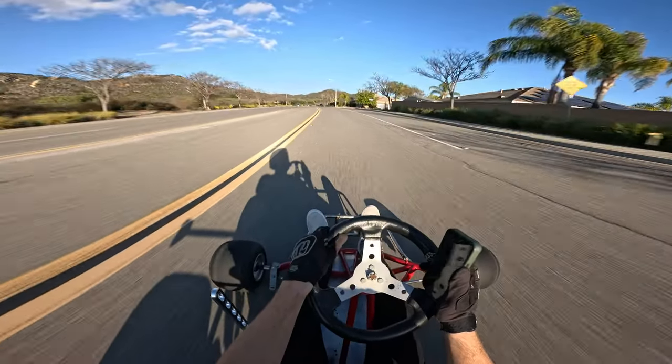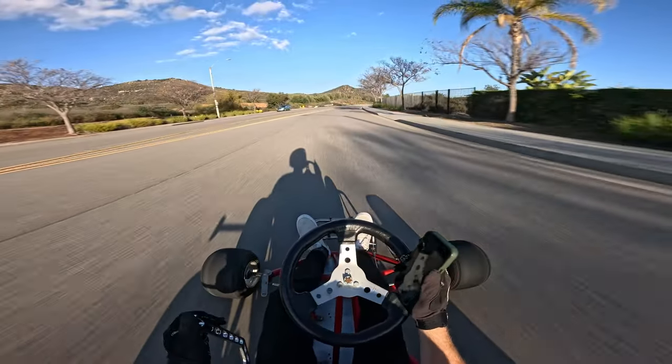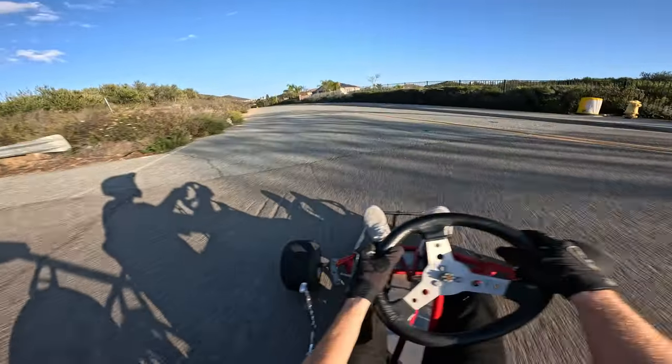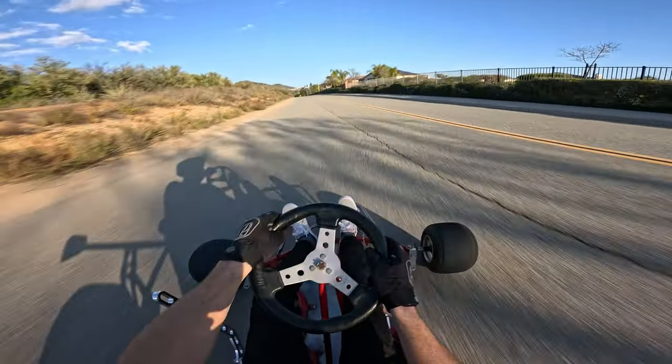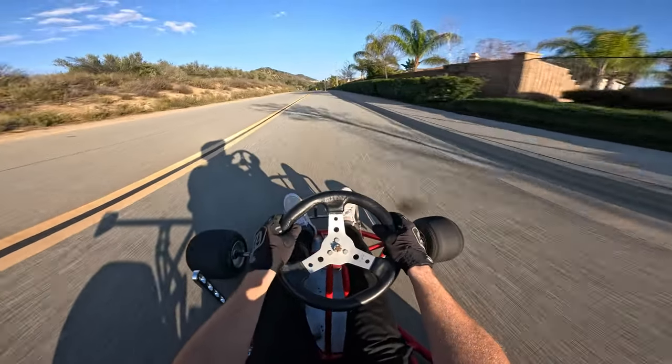This is where the cart shines, man. Having normal tires on it is way more fun — this is where I want it.